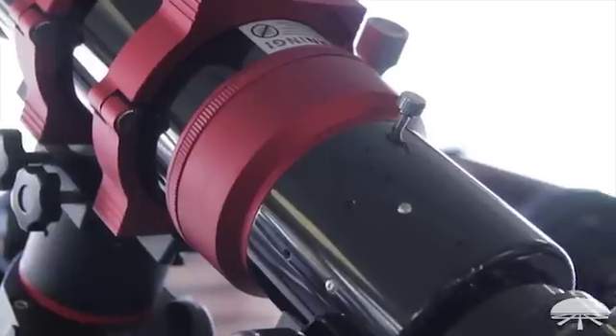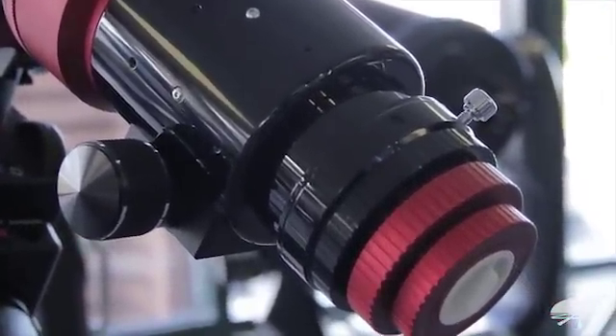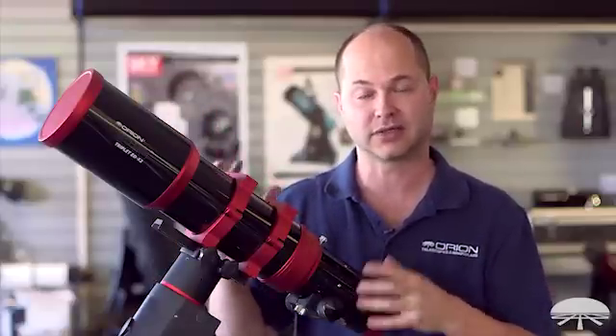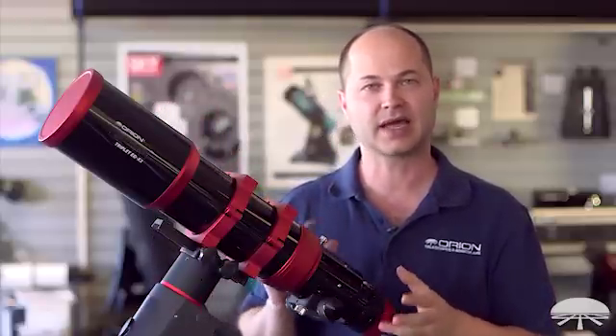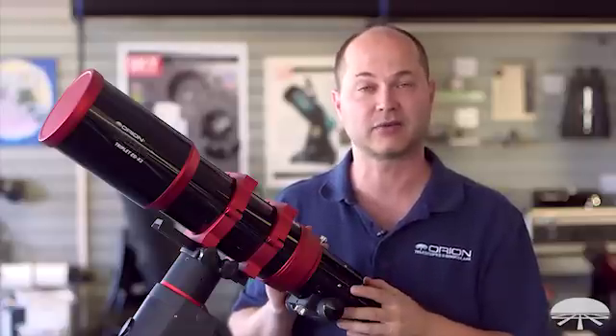One is FPL53 and the other is FPL51. In some of our other designs they use one lens of ED coupled with two other elements to give you very good color contrast and very low chromatic aberration. Well, this one using both pieces of ED glass gives you the highest level of optical quality and the lowest amount of chromatic aberration.